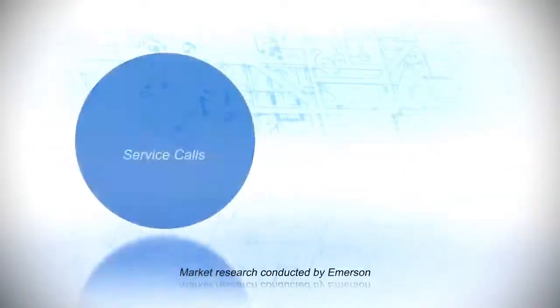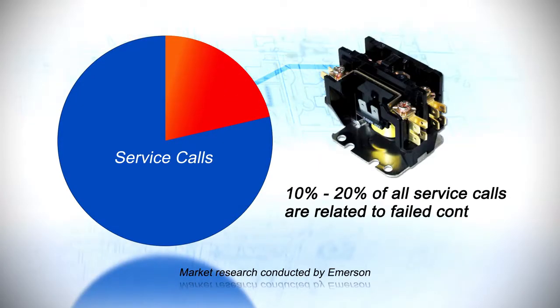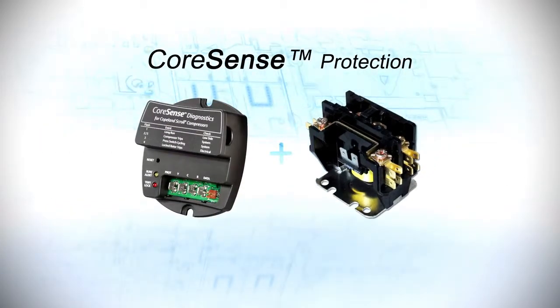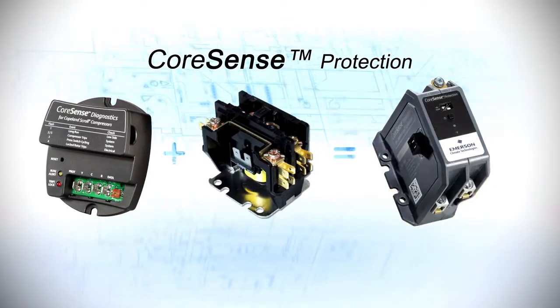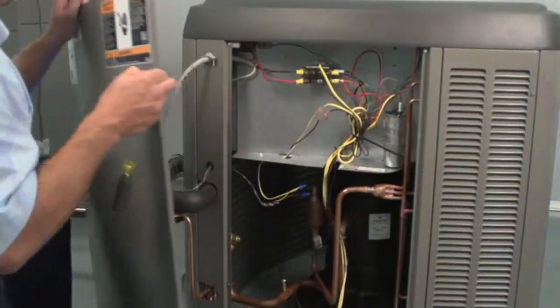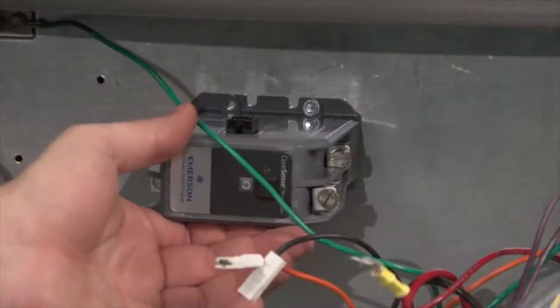Contactor reliability can be an issue. Ten to twenty percent of all service calls are related to failed contactors. CoreSense protection combines a diagnostic module and a traditional contactor into a single unit, allowing it to be installed like a standard contactor with a similar footprint. It is now easier for technicians to take advantage of important protection and diagnostic features than ever before.